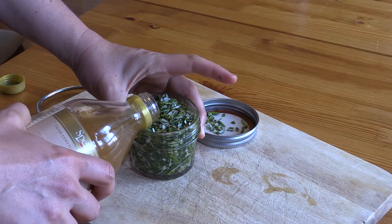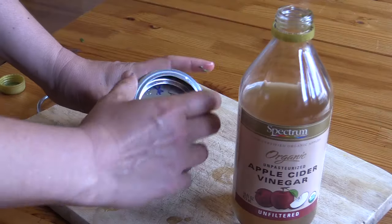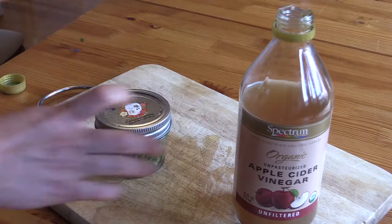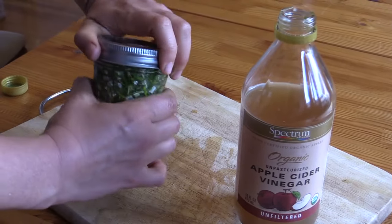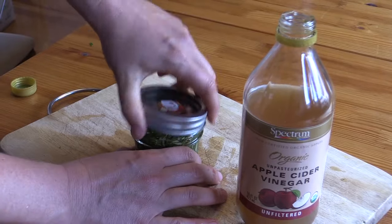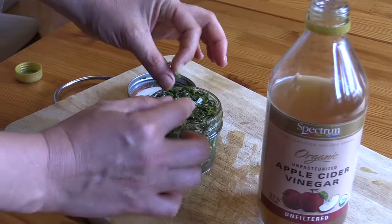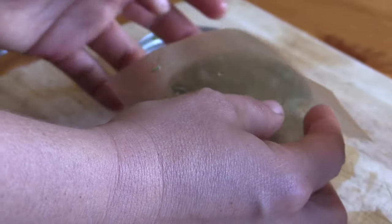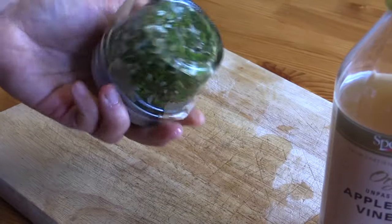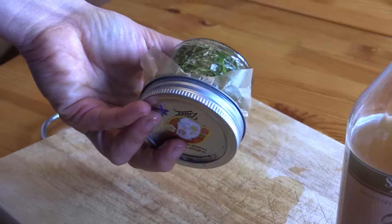Cover the herbs in apple cider vinegar slowly, because they're going to bunch up as it gets to the top. Next you put the lid on and give it a good shake. You want to shake it to make sure that all of the rosemary has settled and that it's fully covered. This looks quite good right now — all of the rosemary is under there, fully covered by the vinegar. And this will be your rosemary vinegar.